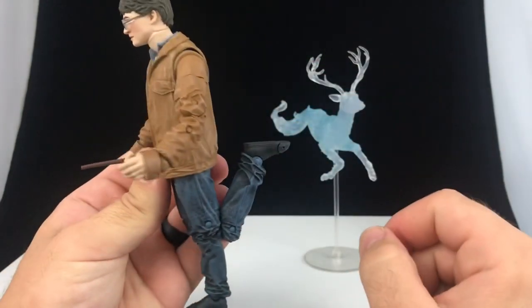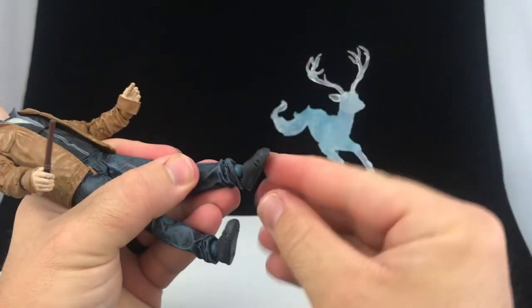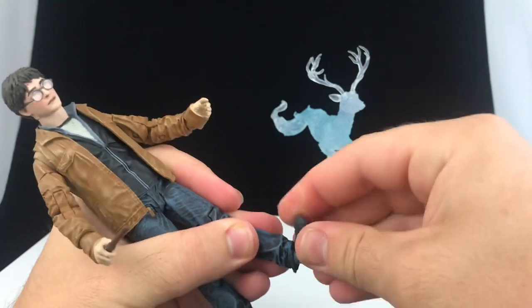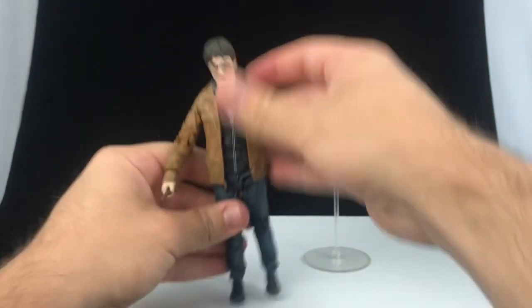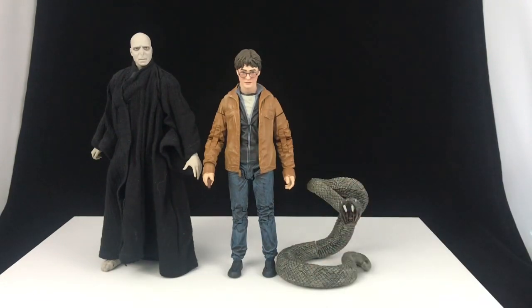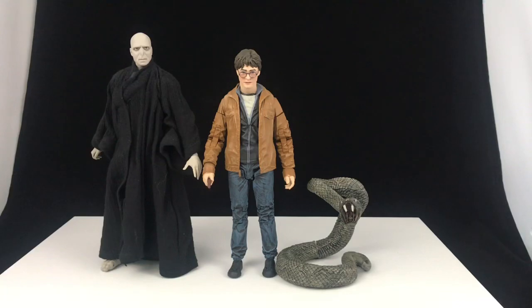Double-jointed knees come in pretty much all the way, so that's awesome, and then at the ankles, same thing — they move down, they move up, and you can rotate and get it side to side, so you can get some pretty crazy ankle pivot in there. At the end of the toe, there is a little bit of articulation there as well. For a size comparison, here he is next to Lord Voldemort and Nagini, and I think he scales pretty well — Nagini's a giant snake, and Voldemort should be a little taller because he's a full grown adult, and Harry was still a teenager in that movie, so that looks pretty good.